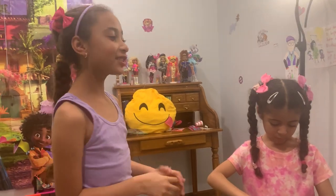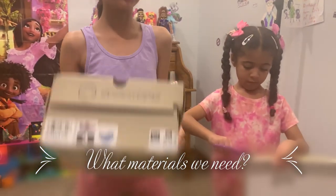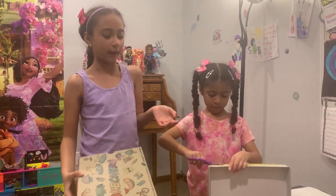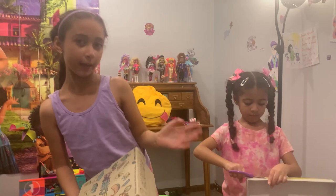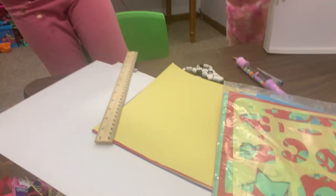Alright, now let's talk about what we need. First we'll need a shoe box — it might have stuff on it but it's fine because we're going to cover it with paper. Second we'll need construction paper, and we'll need multiple colors.